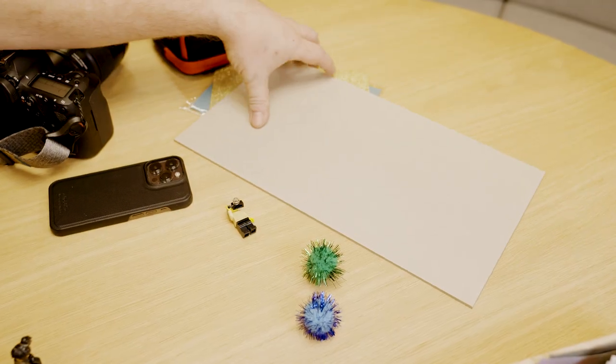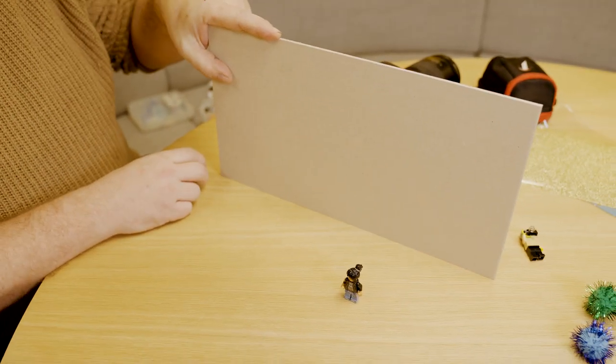So when taking a portrait of a figure, I usually do a neutral background, like so. Because it's all about the figure, not the background. And this doesn't matter if it's a DSLR or a cell phone — it's the same technique.